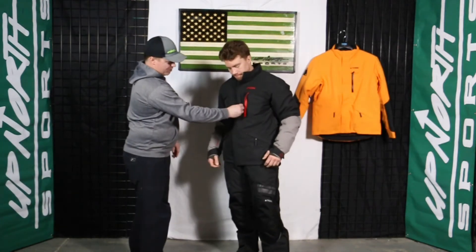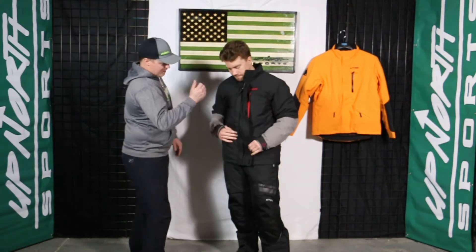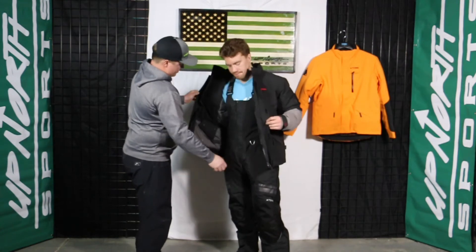You're going to notice this thing has a really beefy storm flap, so you're not going to get any cold air through here or any moisture. It's got a double layer over the zipper — a really nice feature as well.